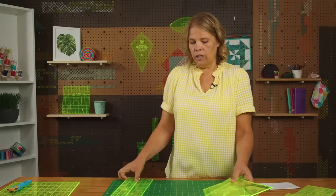Hi everybody, I'm Natalie with MSQC and welcome to Quilting 101. Today we're going to talk about quilting rulers and tools or templates.